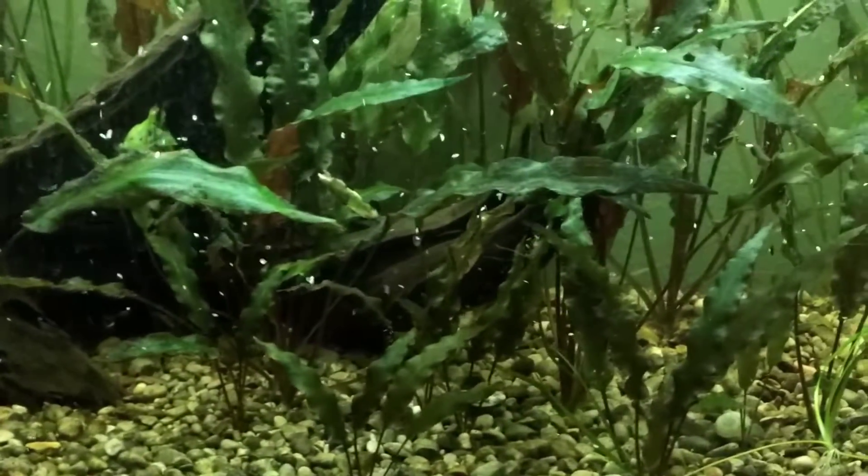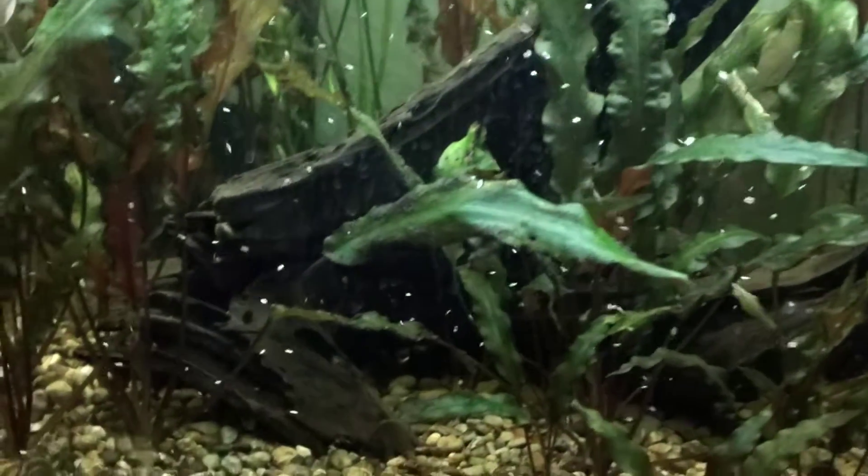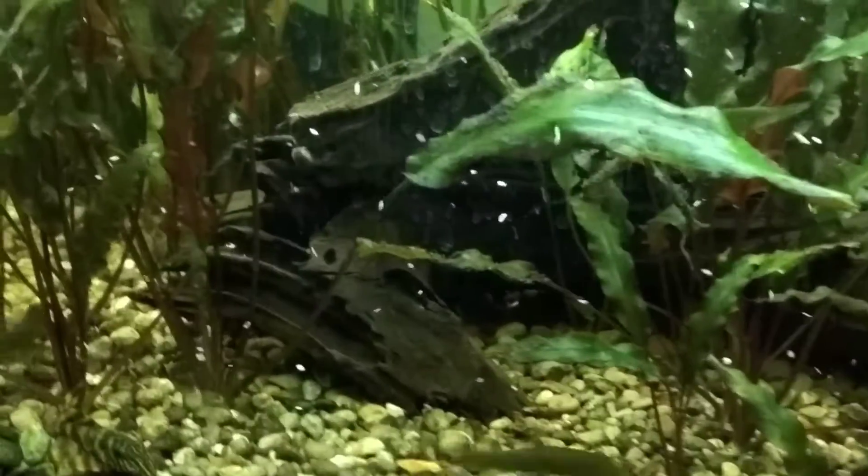I just wanted to do a quick view. I was hoping he wasn't going to hide as much as he is right now. He seems to be coming out a little bit more. I always seem to go for the ones that like to hide a lot. But I'll try to get an update later, try to get a better view of him. Maybe I can get a picture or something that I can add to this video at some point.